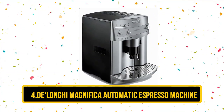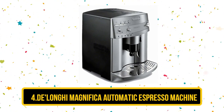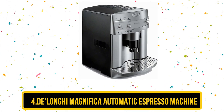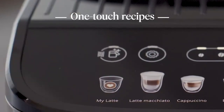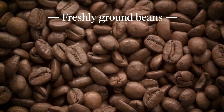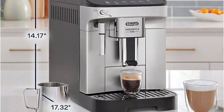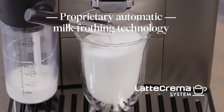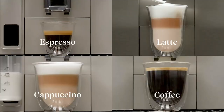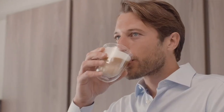At number four, the De'Longhi Magnifica Automatic Espresso Machine. With the Magnifica, you get an espresso maker that automates the brewing process at a price that's less than a monthly mortgage bill. To make a shot of espresso, all you have to do is fill the machine with beans — it grinds, fills the filter basket, tamps, and delivers the coffee. You do have the option to customize the strength and volume of your shot. After it's finished, the machine dispenses the used coffee grounds into an interior container, and when the bin is full it prompts you to empty it. It has a steam wand, but you have to manually froth milk in a pitcher to top off a cappuccino.